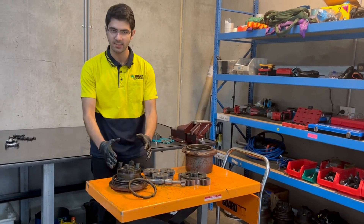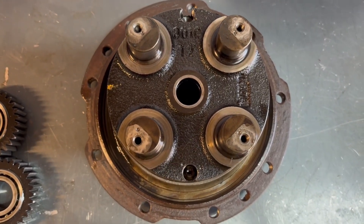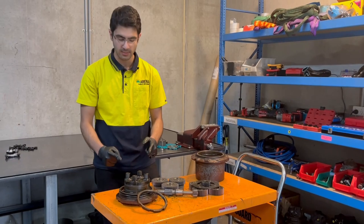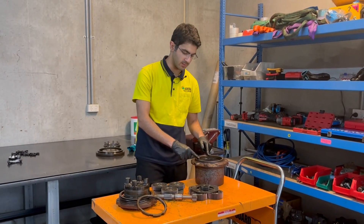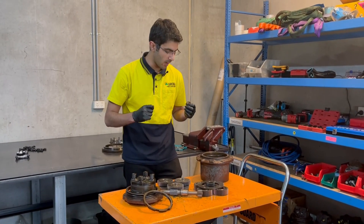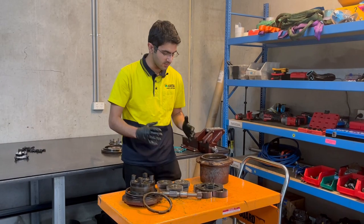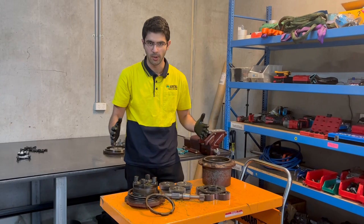Moving on, we have this carrier here. The role of this carrier is just to hold this gearing system and also to carry this floating seal seen here. The role of the floating seal, which we sell, is to pretty much keep dust out of the system and keep the oil sealed inside, preventing any big issues.